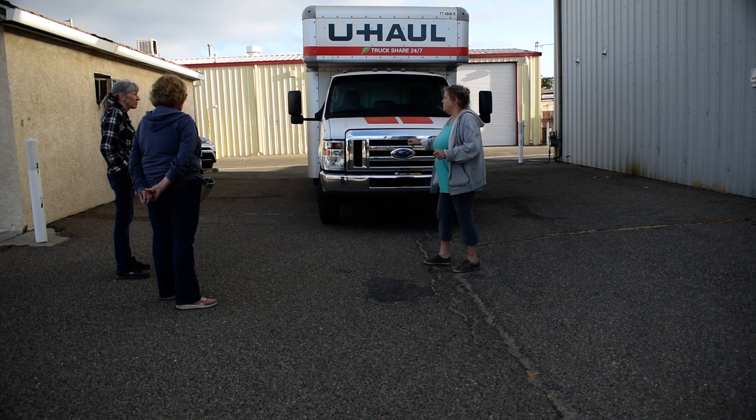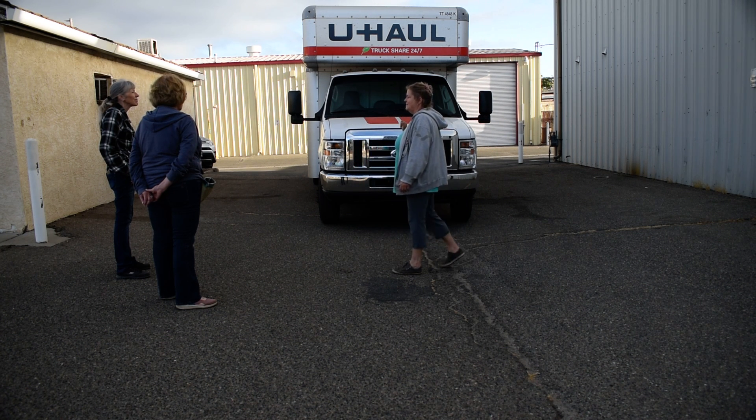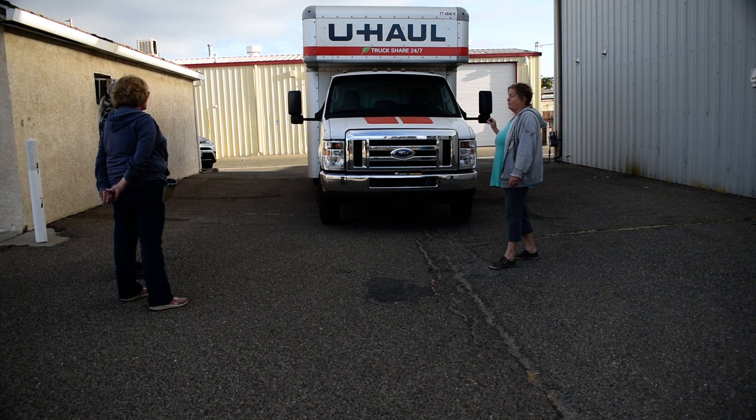We're going to do it at least two times. I'm going to come behind you and move the hide — you're not just going to wrap it once. We're going to wrap it two to three times depending on how you think it's going.